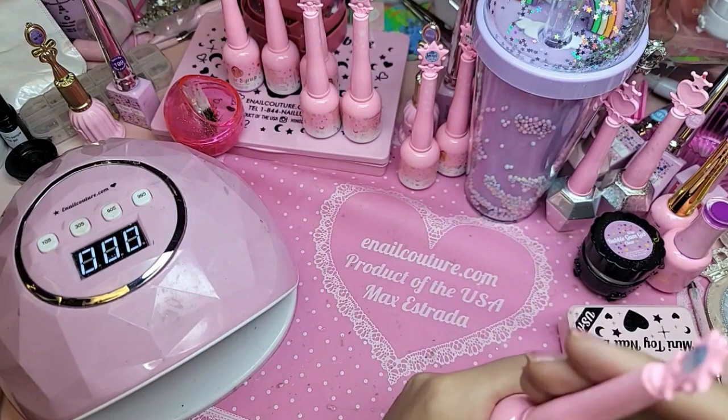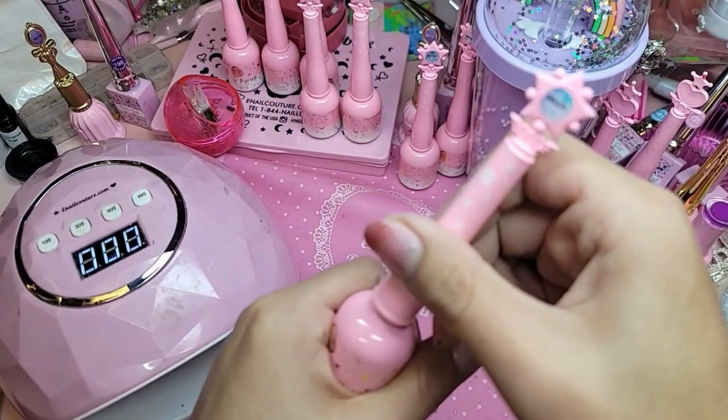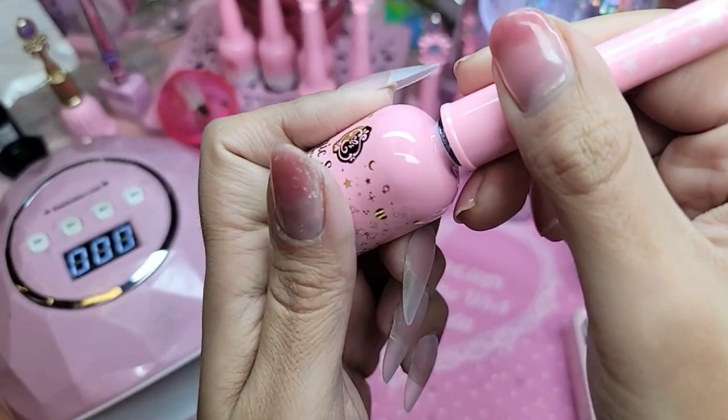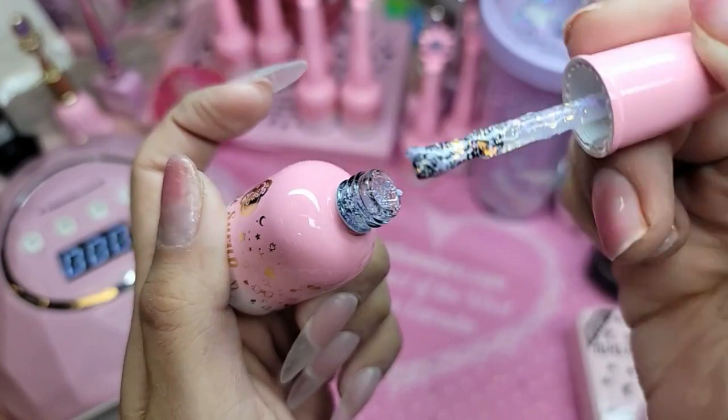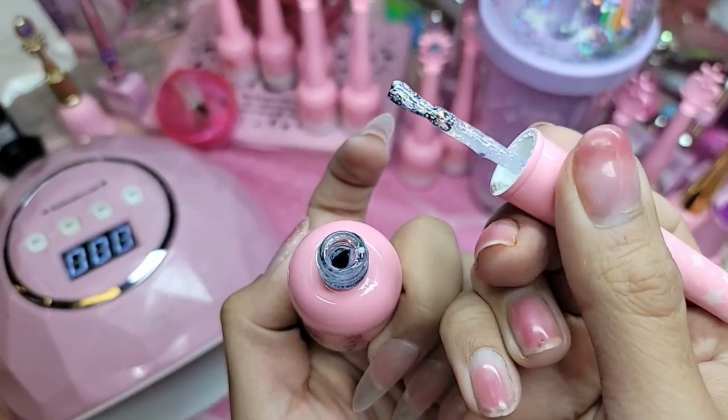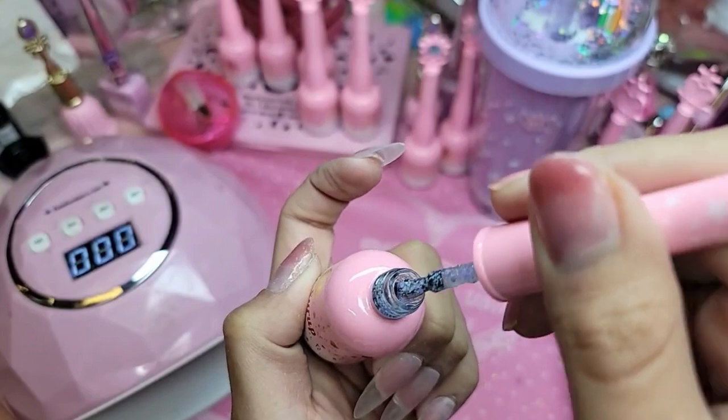I'm going to keep all my swatches. The lavender one is 103. You guys ready? Look at that — it's like candy. So adored.